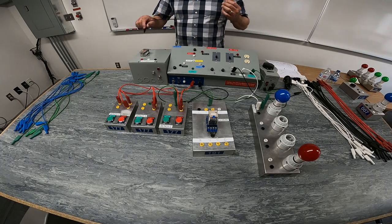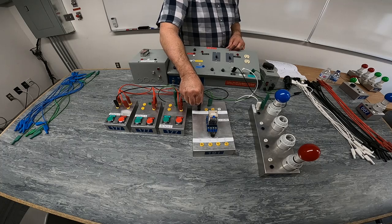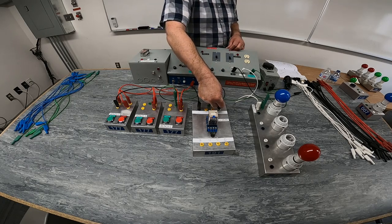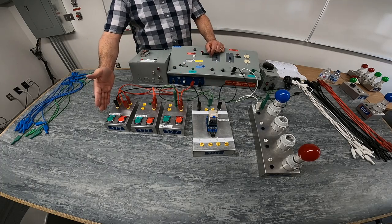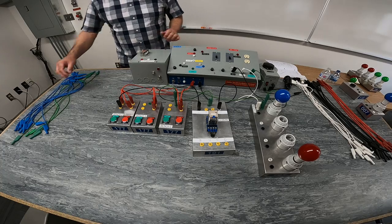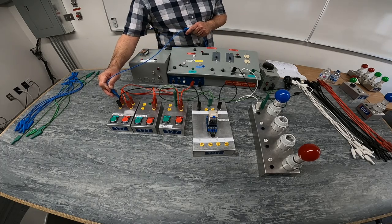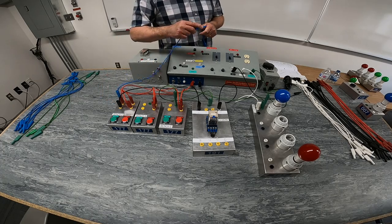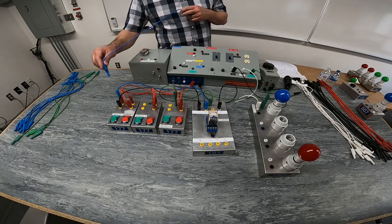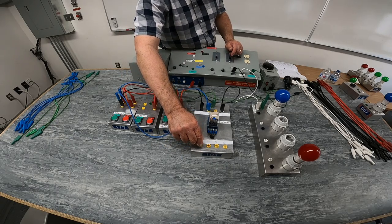I'm going to use red to connect my three normally closed push buttons in series. Come out of my normally open push button, go to my relay coil number two, come out of relay coil number seven, back to my power supply. In order to make sure that my light stays on when I want it to, I'm going to put a set of holding contacts onto my normally open push button, using blue wires to connect to my armature. I'll go from the input side of my normally open push button using armature number one for low voltage.